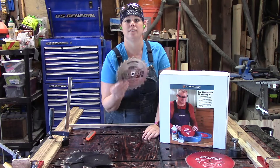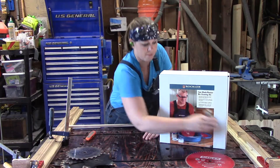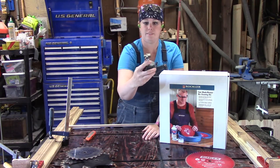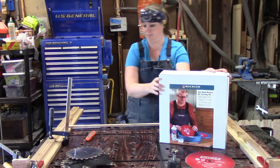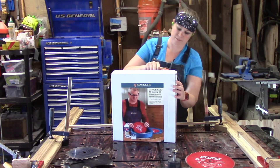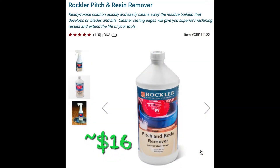In this video I'm going to clean some dado blades, saw blades, and a router bit, and unbox this cleaning kit so you can see everything that comes in this box. This cleaning kit you only have to buy once and then you can purchase the solution later on.